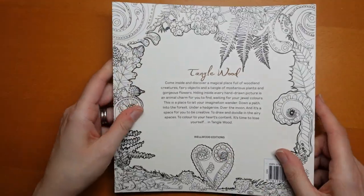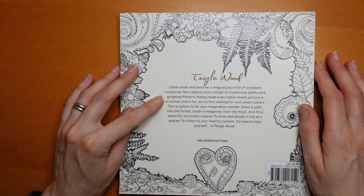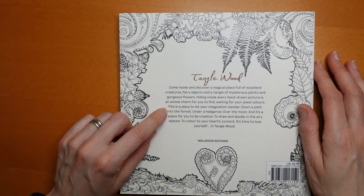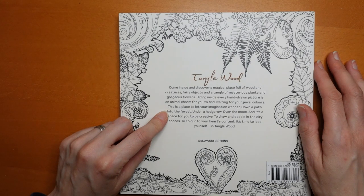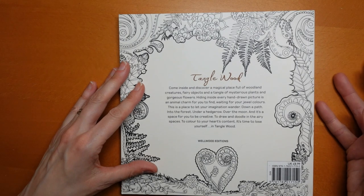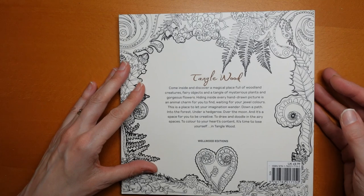On the back, let's read this: 'Come inside and discover a magical place full of woodland creatures, fairy objects, berries, and a tangle of mysterious plants and gorgeous flowers. Hiding inside every hand-drawn picture is an animal charm for you to find, waiting for your dual colours. This is a place to let your imagination wander down a path into a forest, under a hedgerow, over the moon, and it's a space for you to be creative, to draw and doodle in the airy spaces. To colour to your heart's content — it's time to lose yourself in Tanglewood.'